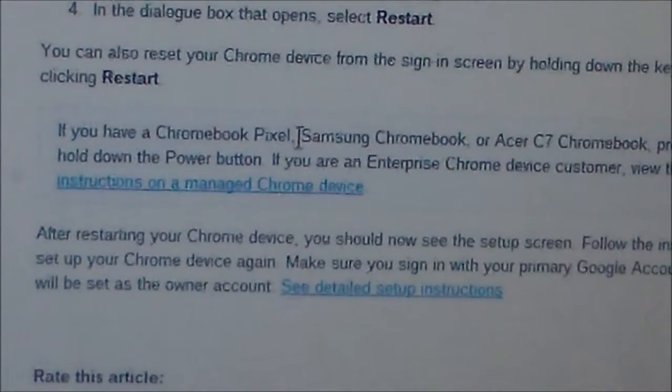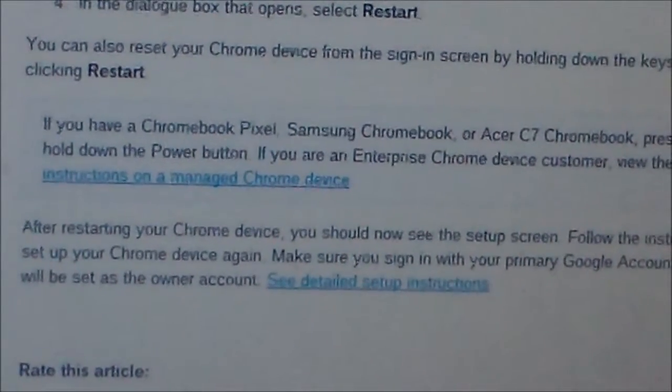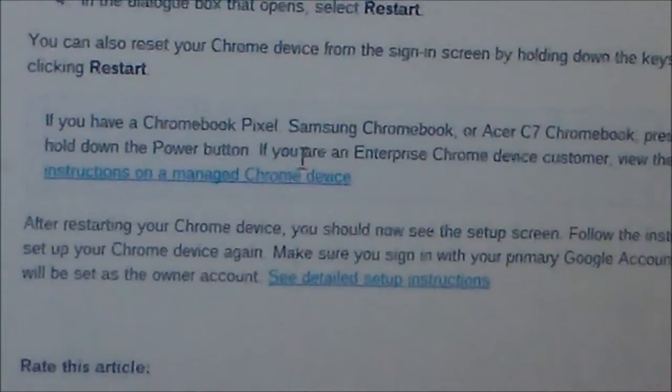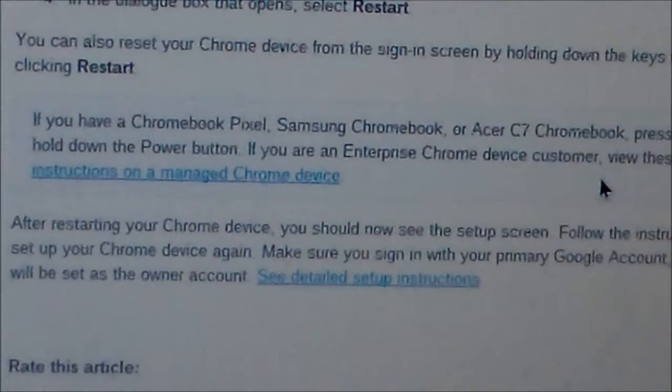And if you have a Chromebook Pixel, Samsung, or Acer, press Escape and Refresh and then hold down the Power button. That's a few different ways you can reset it.